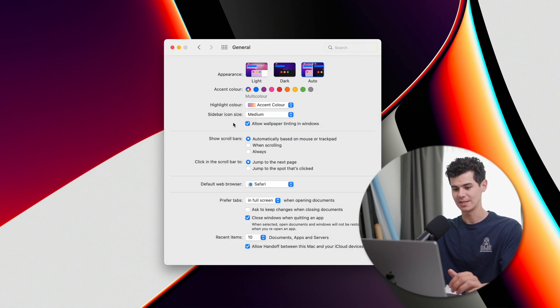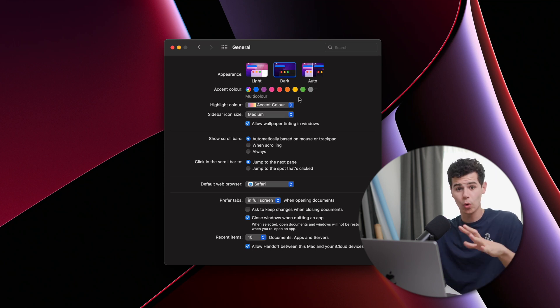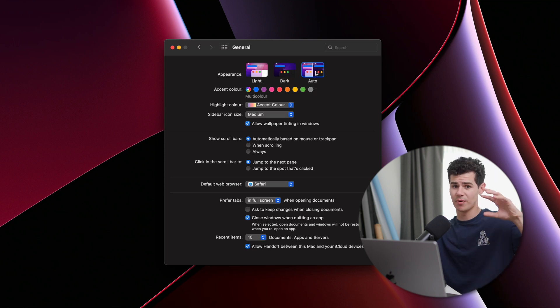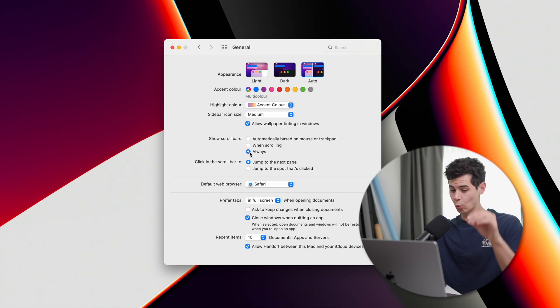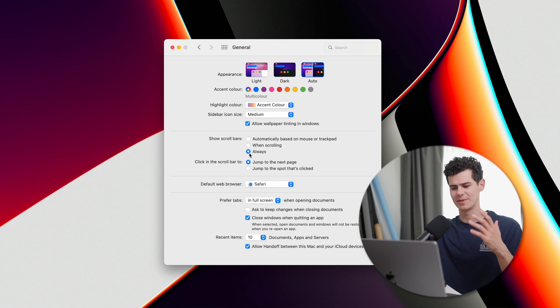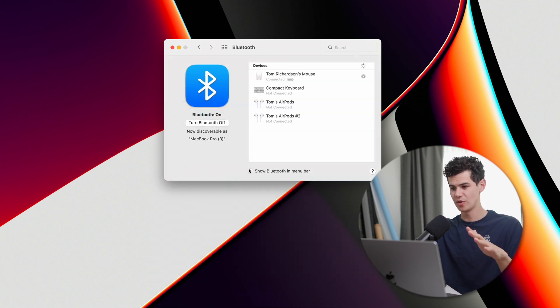Going back to General, lots of people like Dark Mode which dims everything down. I actually prefer Light Mode during the day, so I'll select Auto — this means it switches to dark mode as it gets darker throughout the day, which is a much better experience. I also select 'Always show scroll bars' so there's always a scroll bar visible when scrolling on the Mac.